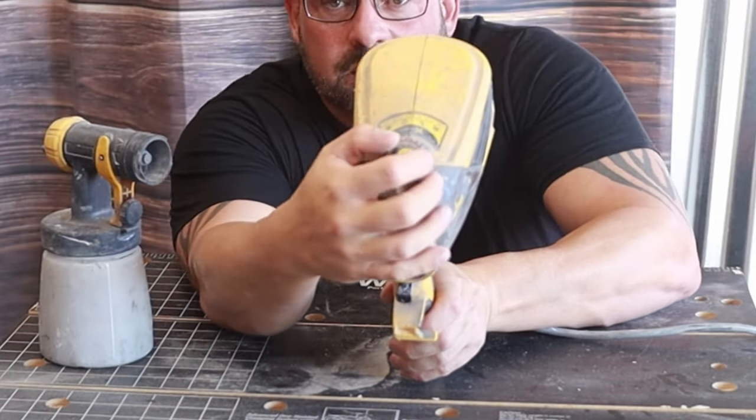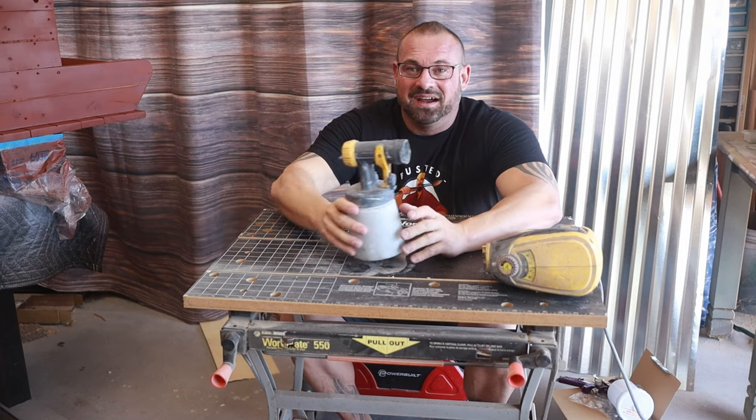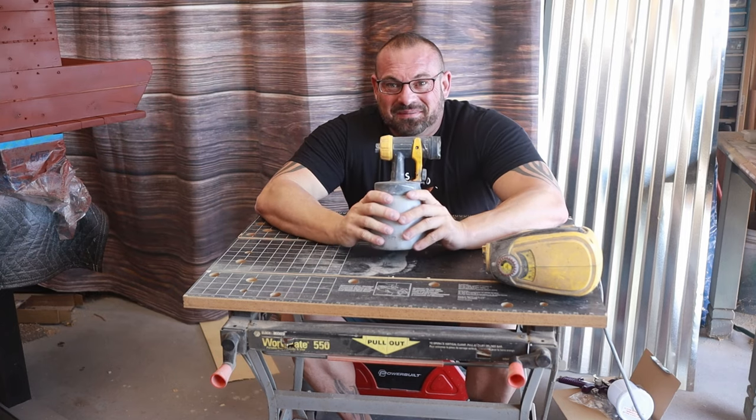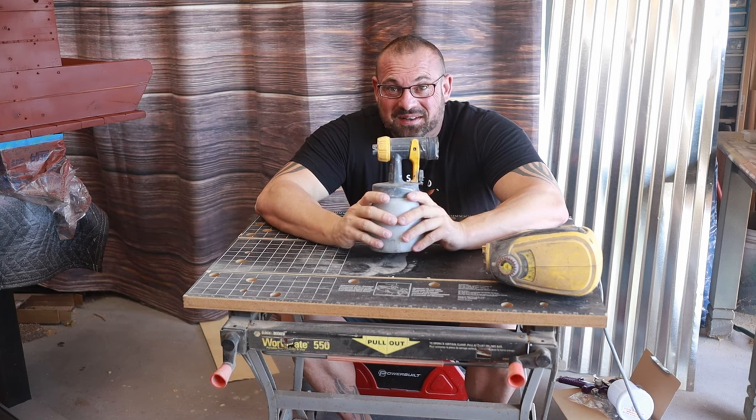We have an adjustment on top of the blower that goes from zero to eight and it just changes how much air comes out the front end. Mine's looking pretty rough — it's about two years old. Hey, if anybody wants to help me out, I've got a new one of these on my Amazon wish list.